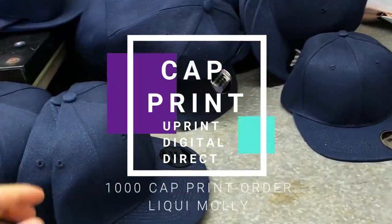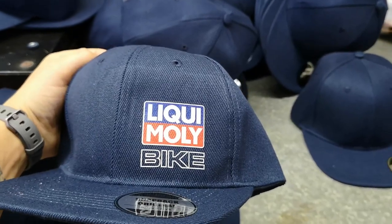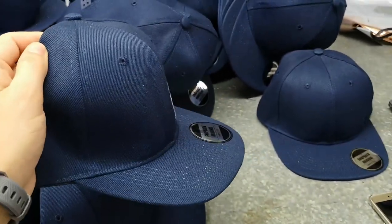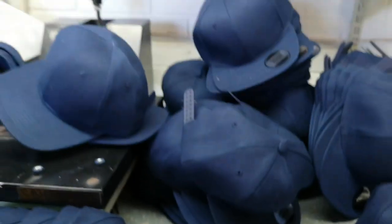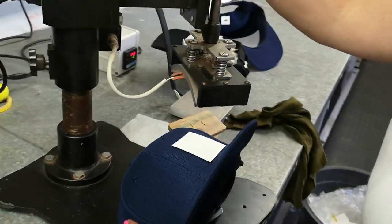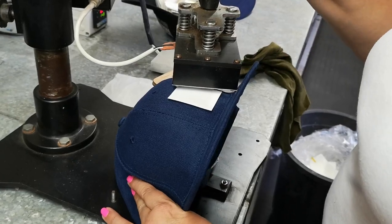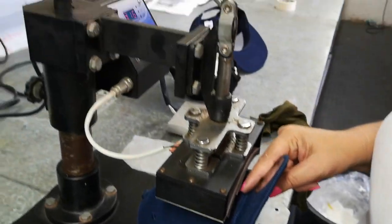Hi guys, it's Jordan here from Durban, South Africa. Going to do a video on cap printing. We're doing a look at a Molly-back cap here — very nice, high-end peak. There's a thousand caps to do, it's 360 here, and we've got three other boxes. We're using a standard cap press to transfer the graphic.